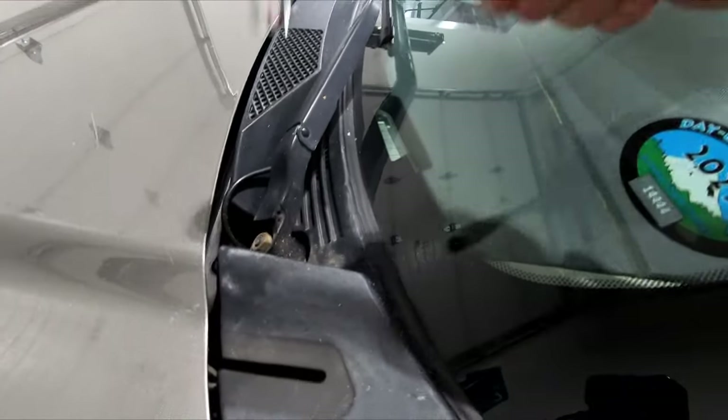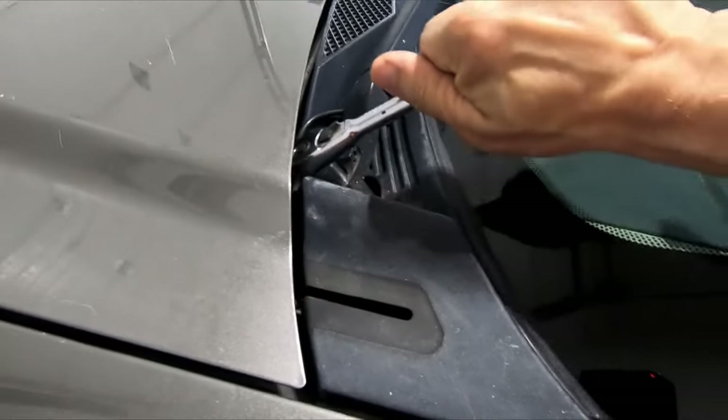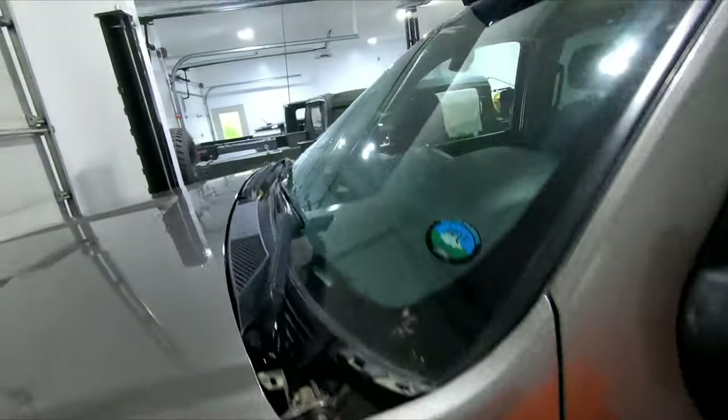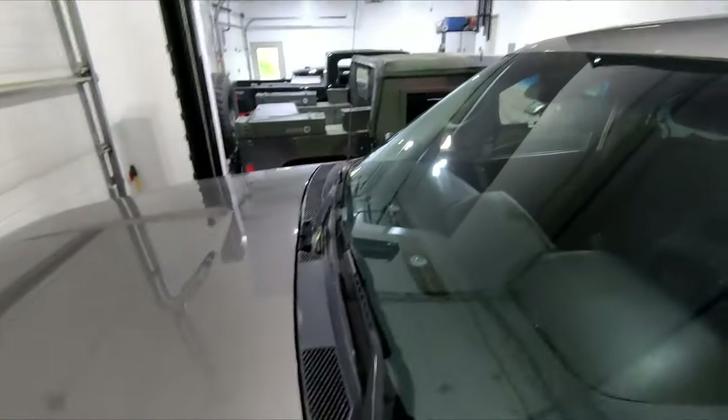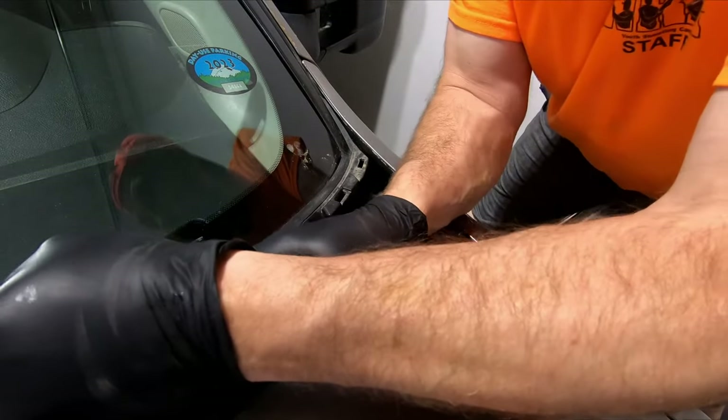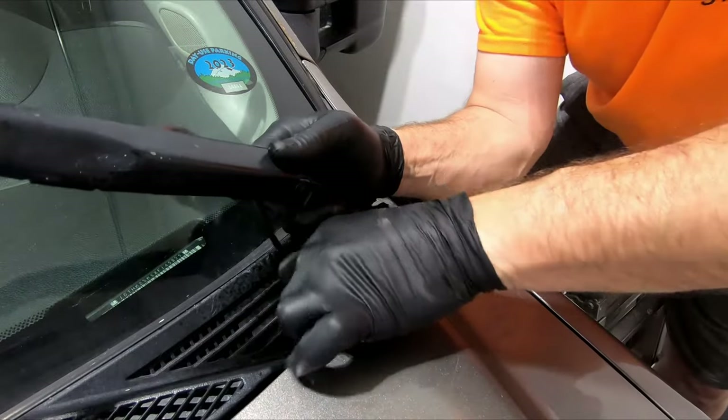Now that I have the wipers lowered down to that mark where they belong at rest, we're going to use a 15 millimeter. According to the experts on the internet, you should just be able to wiggle your wiper arm off after you remove that nut. Mine's not wiggling. Got the big can of blaster — put a little of that on there. Let's see if that's going to make it any more likely to wiggle off. Boom! Little lube goes a long way.